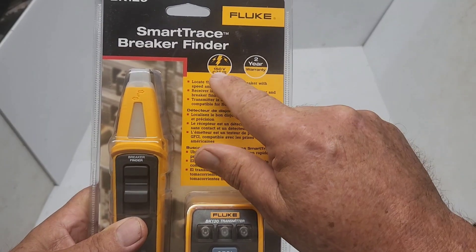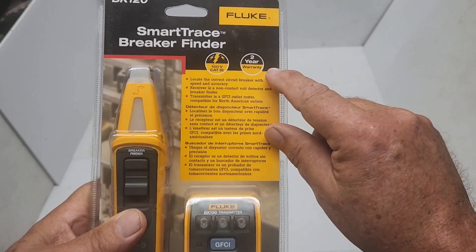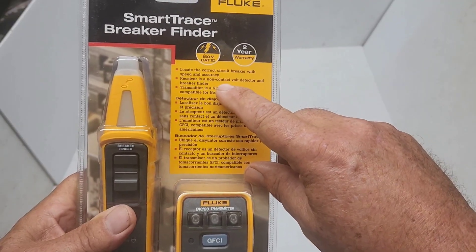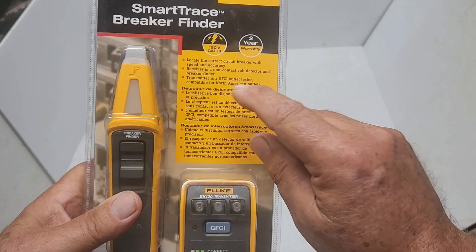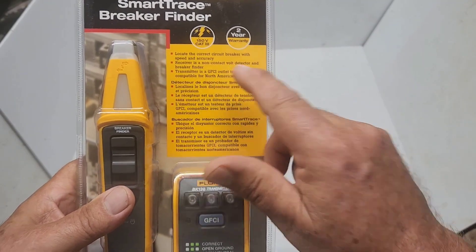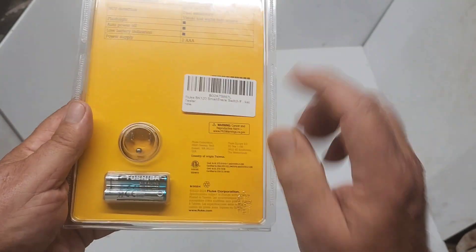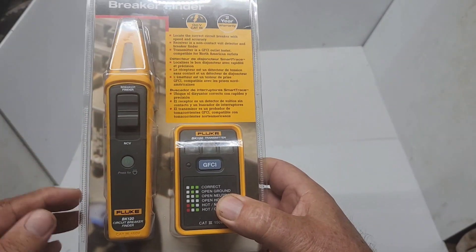Some features here: it's got a 150V CAT3 rating. Locate the correct circuit breaker with speed and accuracy. The receiver has a non-contact voltage detector and breaker finder. The transmitter is a GFCI outlet tester compatible with North American outlets. Two batteries are included with the package.